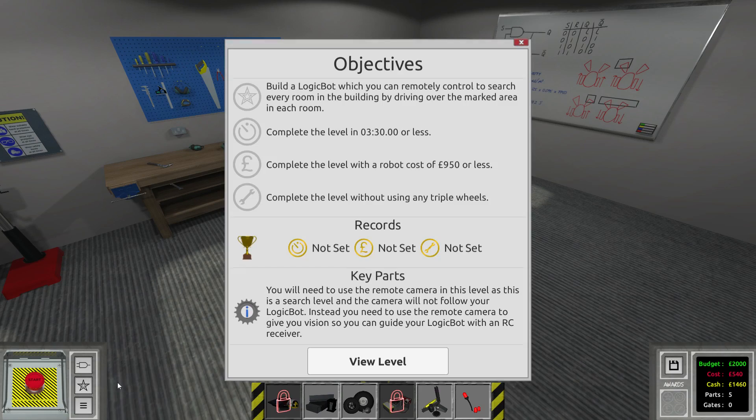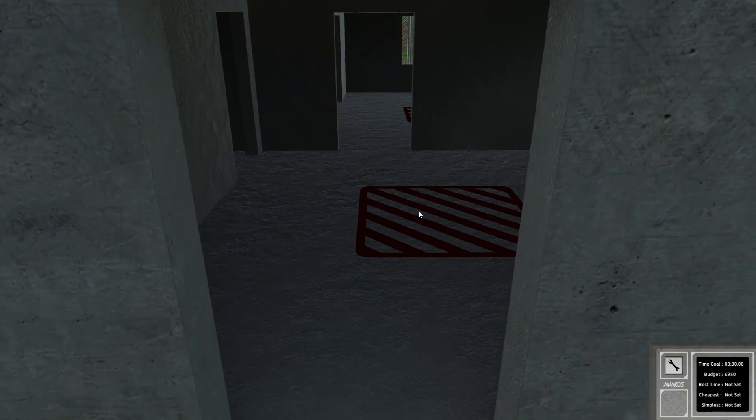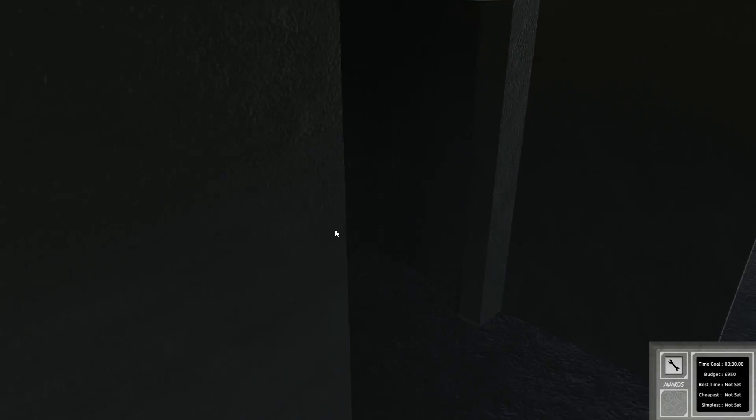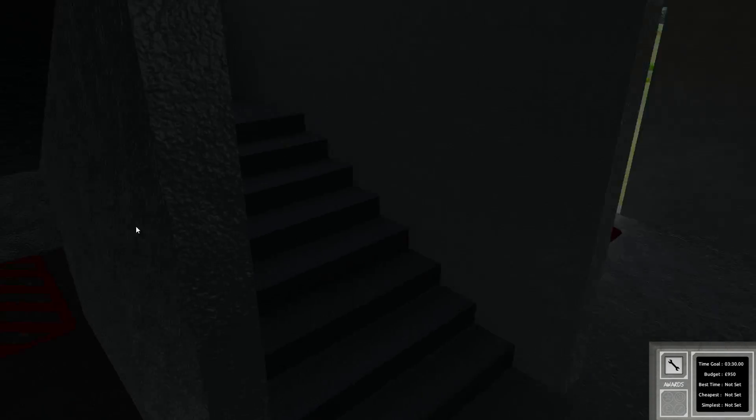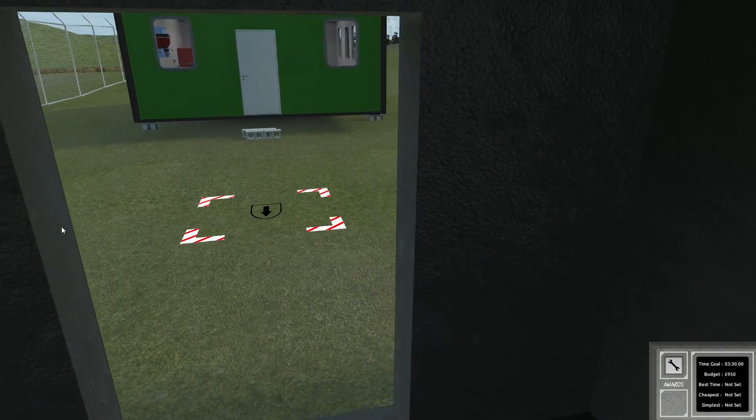If you don't know what we're talking about, let's have a proper look at the level. This is the house we have to go into. We have to reach all of these rooms and zones, and we also have to go up some stairs right here. So we will have to build a vehicle that is able to do just that.